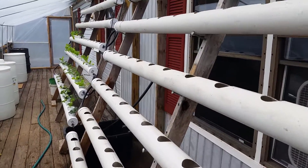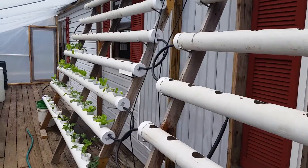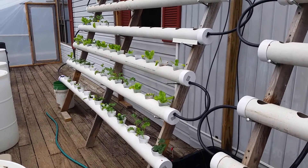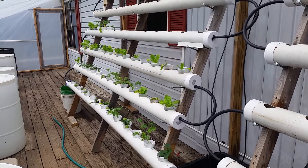Okay, for an update on my overflowing problem — one of the suggestions I got was to move all of the plants to the other side of my setup. So I've done that.